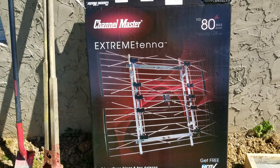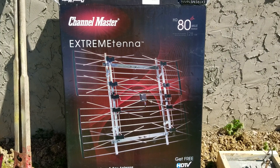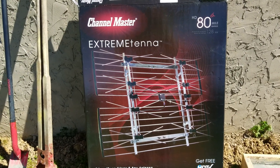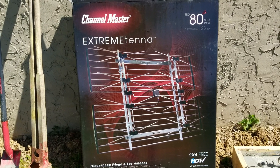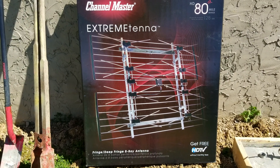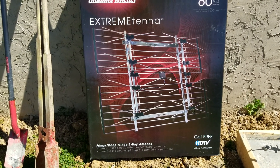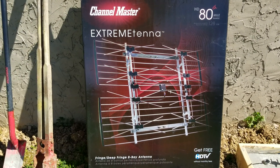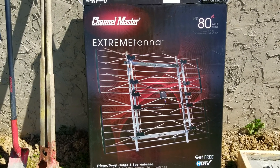Hey YouTube, got another video review for you today. This one is from a company called Channel Master — this is their extreme antenna, their 8-bay, their big boy. It has an 80-mile range and supports both UHF and VHF. I had one on my last house and was able to pick up 40 to 50 channels in a rural area. I wanted to get a second antenna and point one toward Knoxville and one toward Chattanooga to pick up both cities' TV stations.